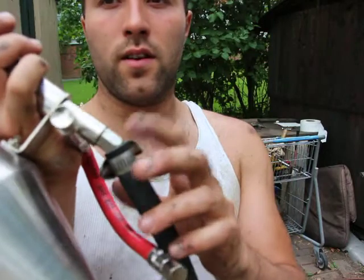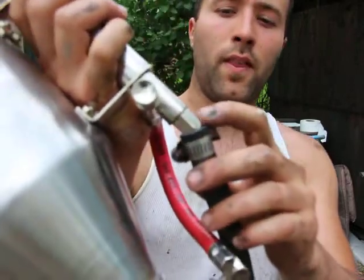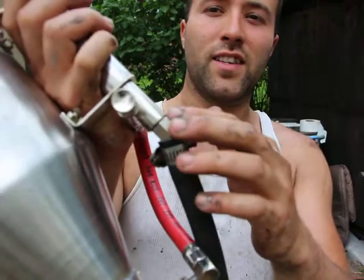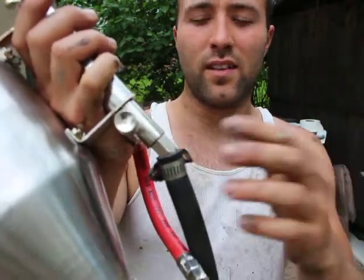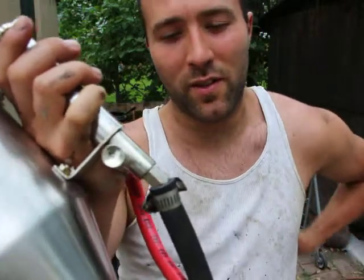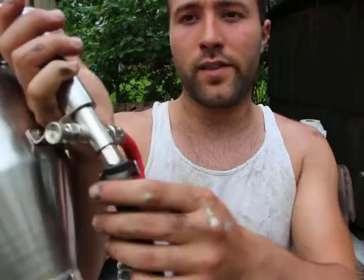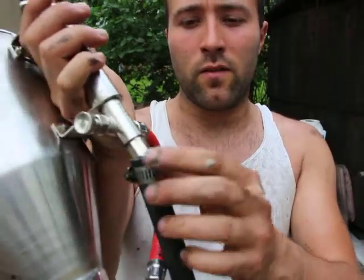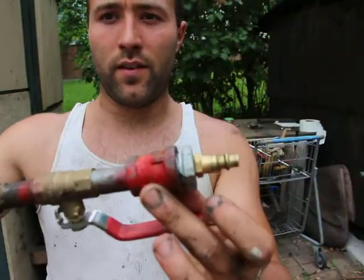The only thing I didn't like is the air connection — where you're supposed to connect the air hose. It comes with a Chinese connector, which I can't use with my setup. I just got a rubber hose and clamped it around it, and it works fine — that's what I have here.